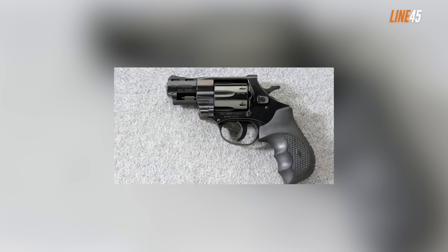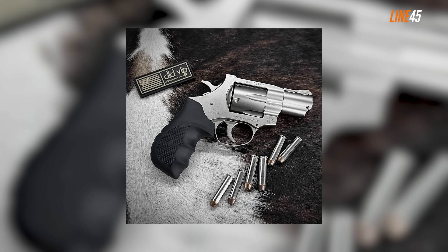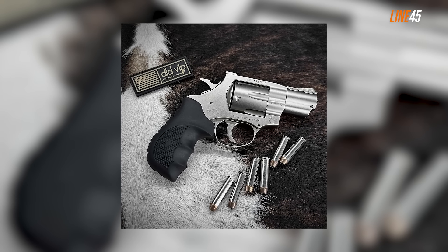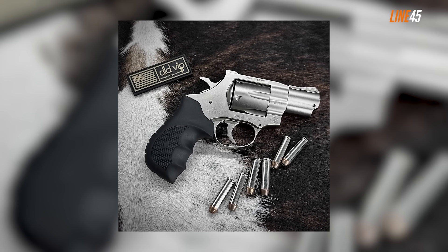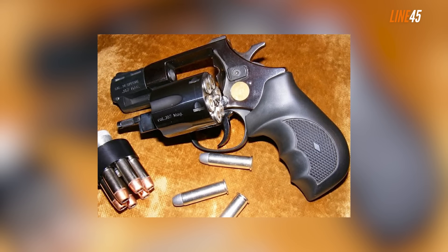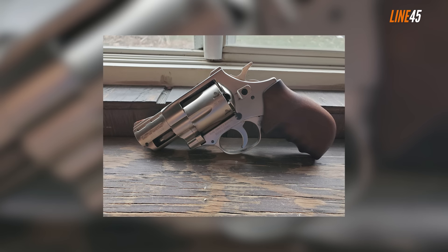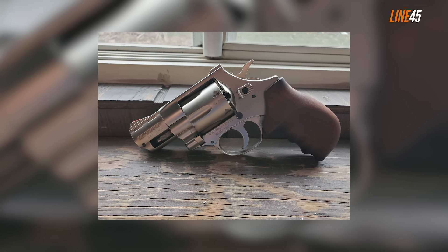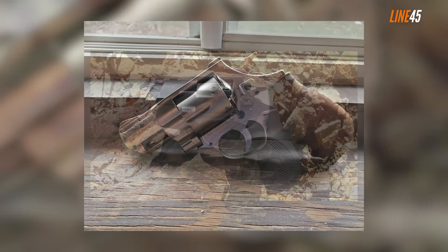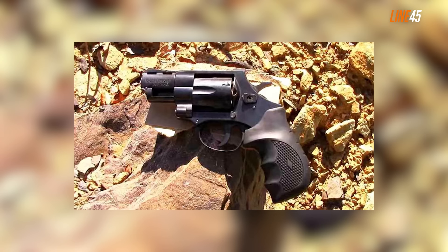Holding the gun, I immediately noticed its heft — it's heavier than the Diamondback SDR at about 30 ounces even with an unloaded cylinder, which adds to its recoil-mitigating factor. The finish of the Vindicator isn't that refined, but that's something you need to accept from a cheaply priced snubby. Similar to the SDR, it's a double action/single action revolver capable of shooting both .357 Magnum and .38 Special rounds.